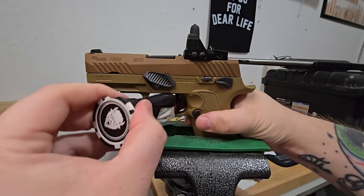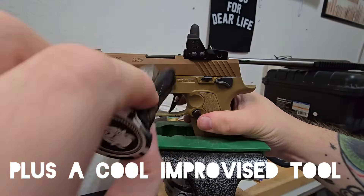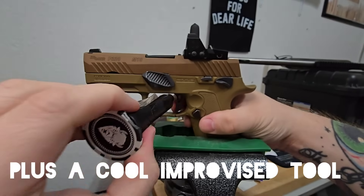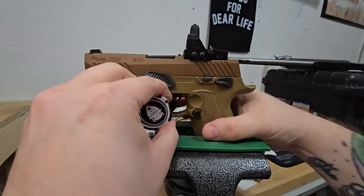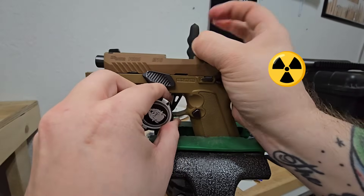All right, I've got a more scientific test for you folks. This is a wedge-shaped object. The idea is that if we were to push it in here, it will pull the trigger.